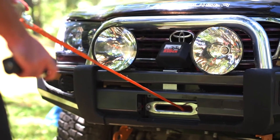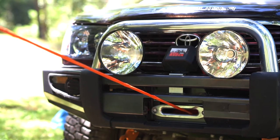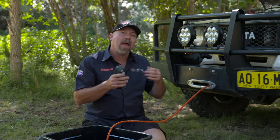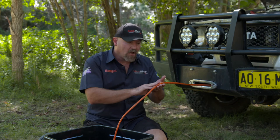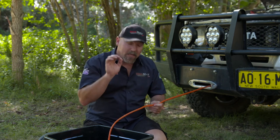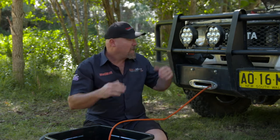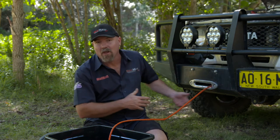One last tip with synthetic cable: when you're feeding out, don't feed out under power for too long. What happens is the brake inside the drum gets really hot and it can melt the lower layers of the cable against the drum, meaning the cable is compromised and you should not use it again. So if you're going to power out a little bit, that's fine, but if you're going to do a lot, put it on free spool and pull the cable out by hand.